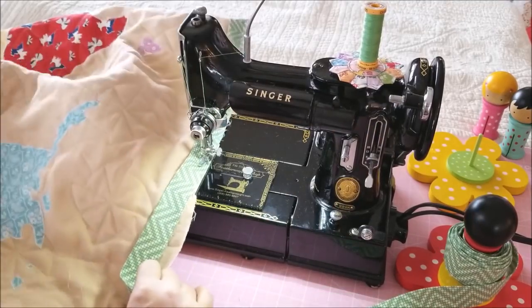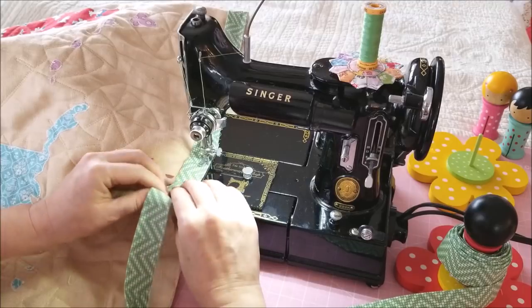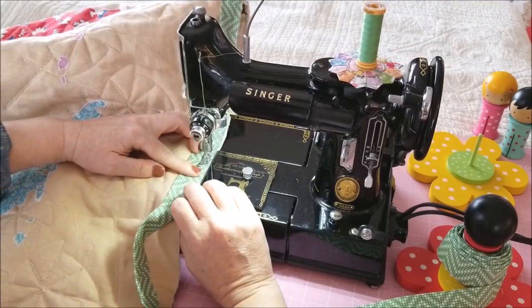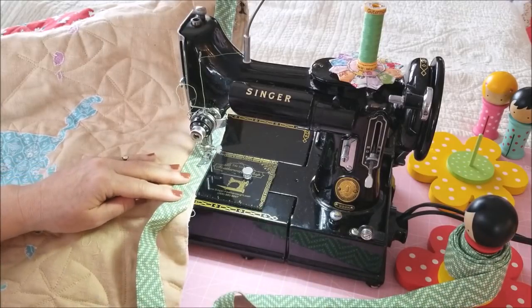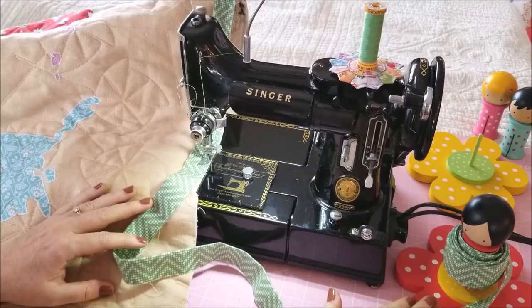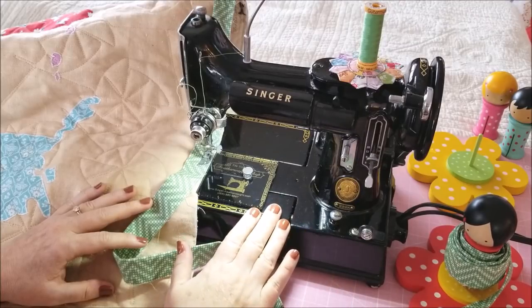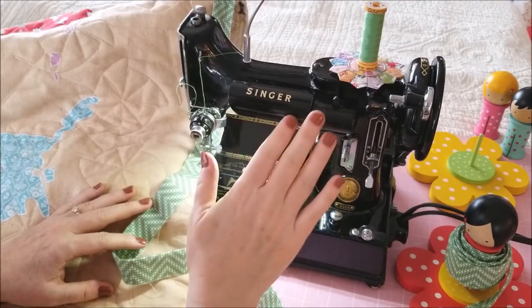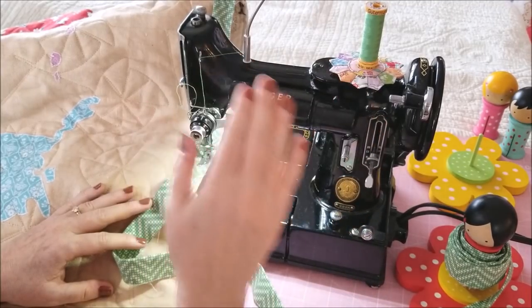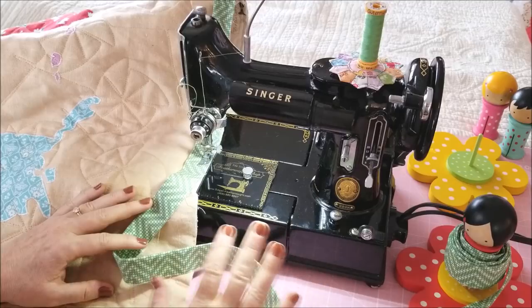So I will show you here a little demonstration. As I need more binding, she just feeds it to me. And that's how you use the Binding Baby and Flower Spindle with the Singer Featherweight. You can use it with any type of thread, whether you have a cone or a regular spool, or a thread stand — it can be set up however you prefer.